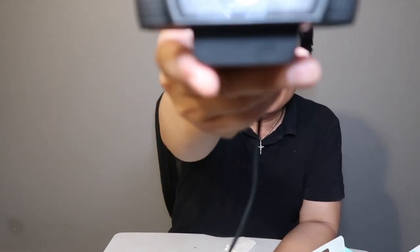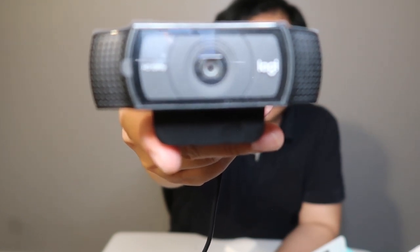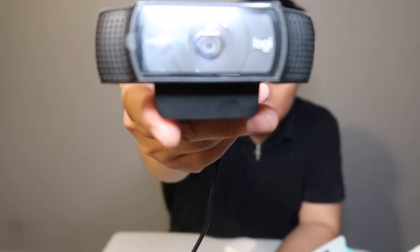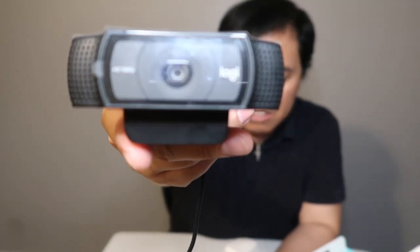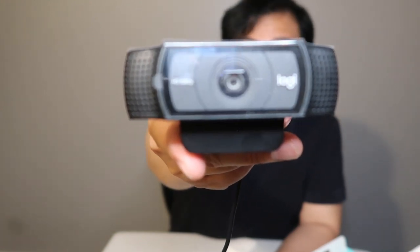It also has stereo audio with dual mics — two microphones, one on each side of the camera. The glass lens and full HD give you amazingly crisp, vividly colored recordings.